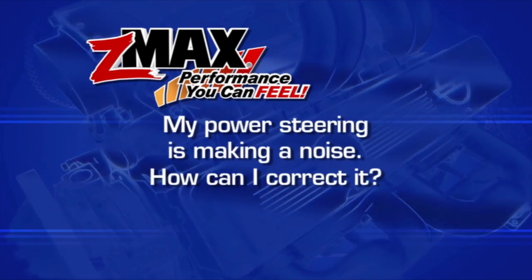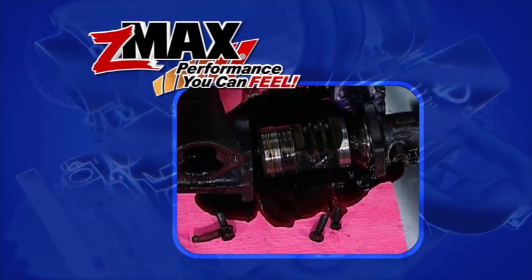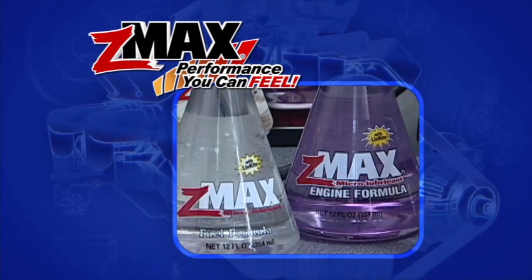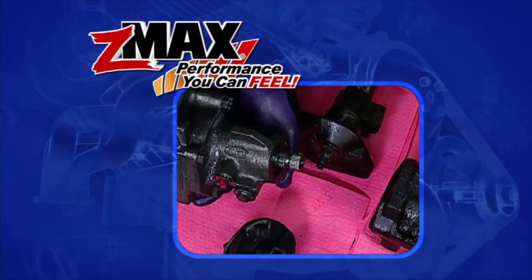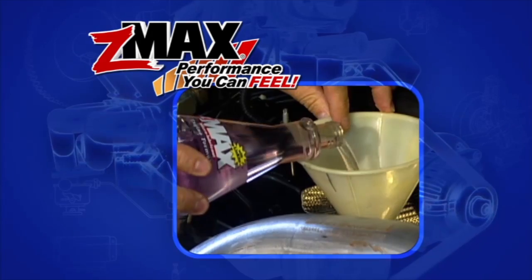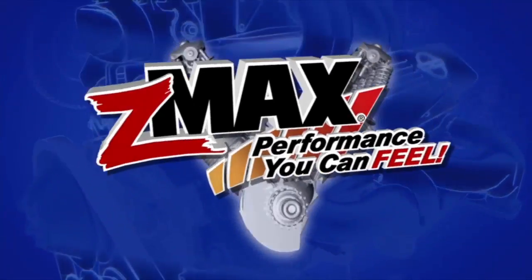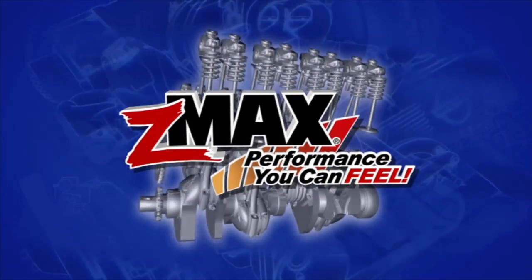My power steering is making a noise — how can I correct it? Sometimes seals in the power steering unit can become hardened and begin to leak over time. By adding two ounces of Z-Max to the power steering fluid, you can revitalize those seals. You can also add Z-Max to your fuel system and oil every 6,000 miles to improve surface lubrication as you drive. This tip is brought to you by Z-Max, performance you can feel.